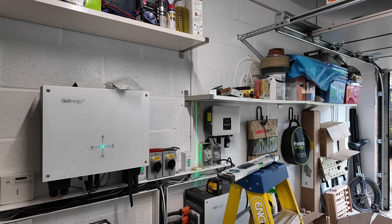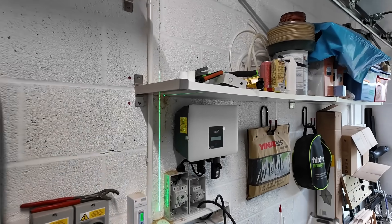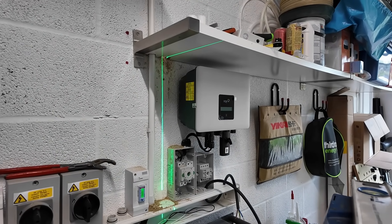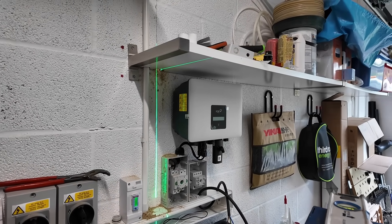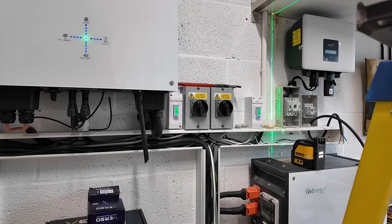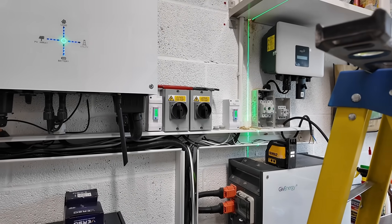On the other side of the wall we've got the Fox inverter in place, with a couple of isolators below that which will get wired into the new DC side of the array going into the Fox unit. More holes are going to get drilled through the wall to hook into the new consumer unit that's gone in on the other side.